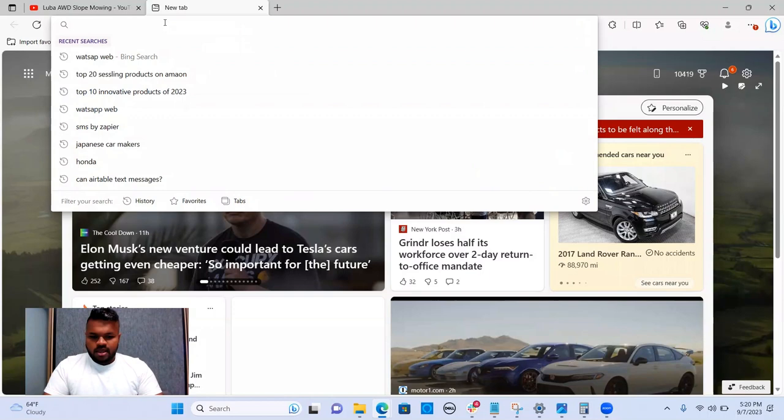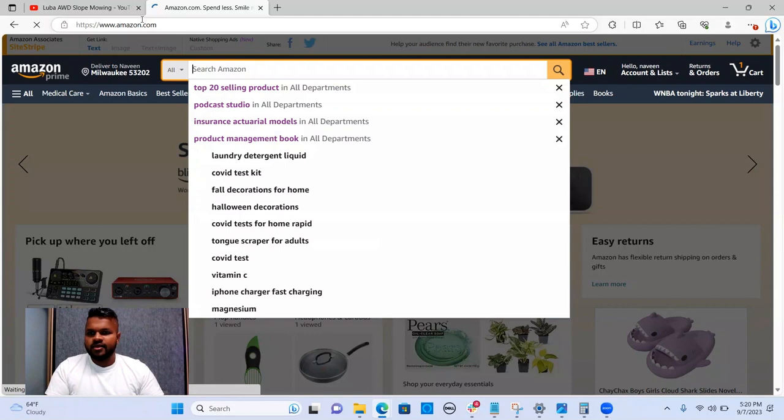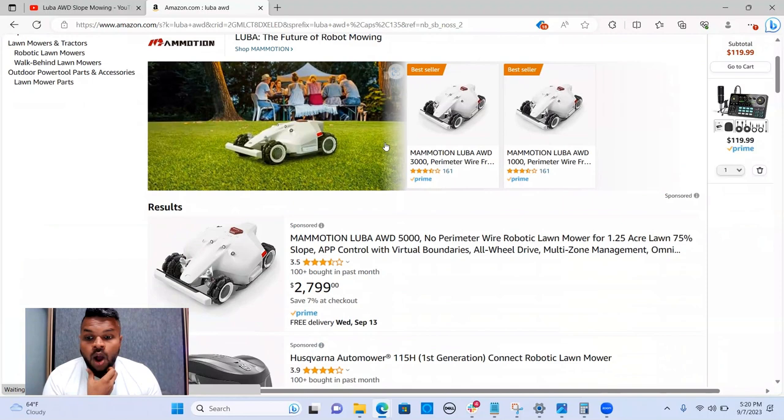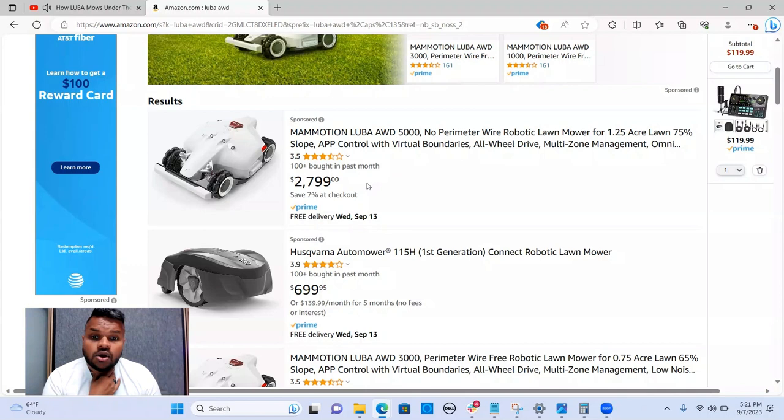Let's see how much this costs — going to Amazon to look up the Luba AWD. Okay — whoa. I see why I don't see these around very much: two thousand seven hundred and ninety-nine dollars. It's got a decent enough rating though.